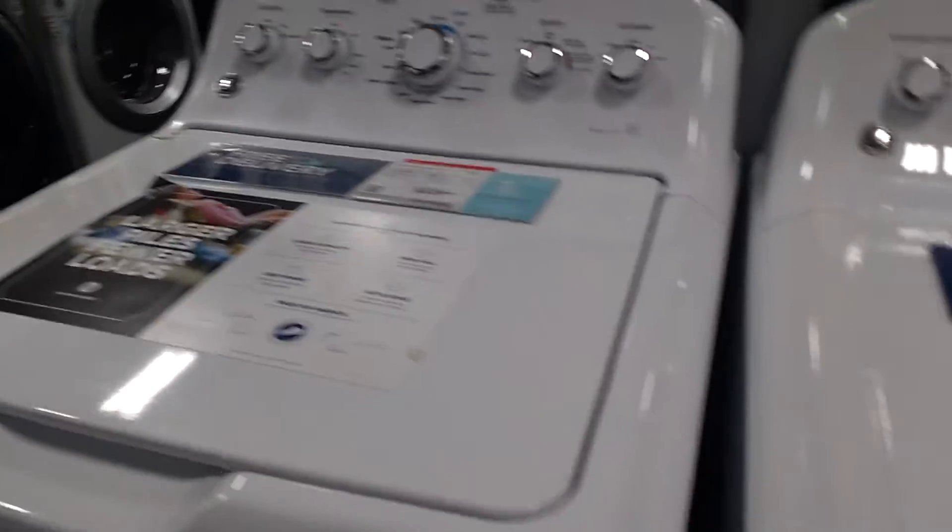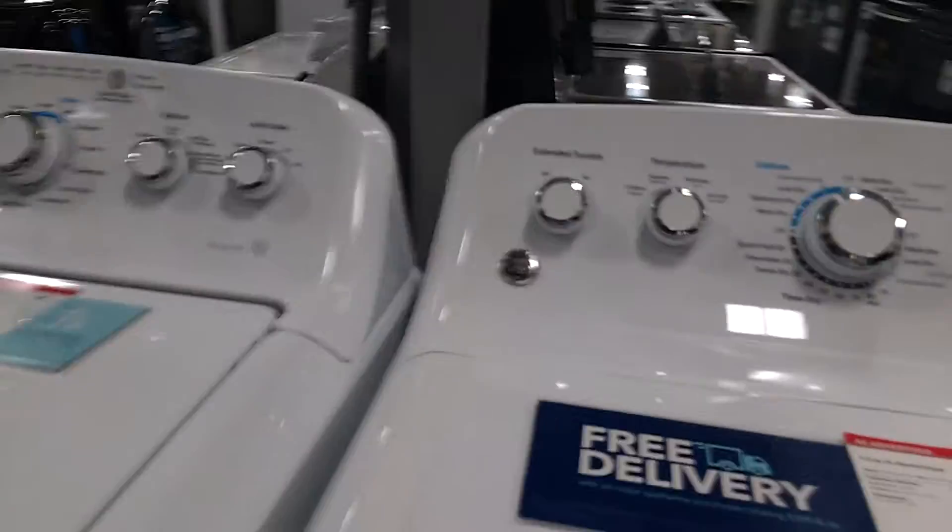So don't be fooled — it looks kind of old, except for the inside of this, but it's actually, they actually still make top loaders like this, I've heard.